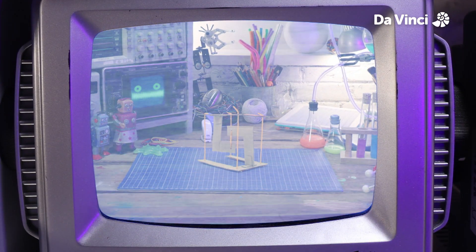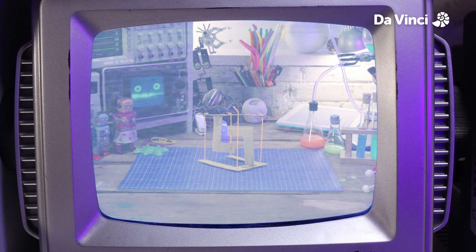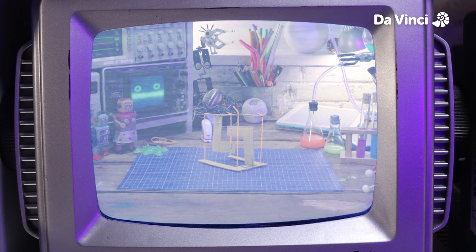Today we're going to be making a tensegrity structure. How do you think it works?